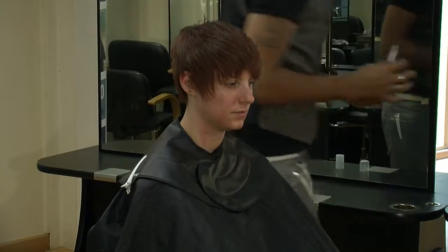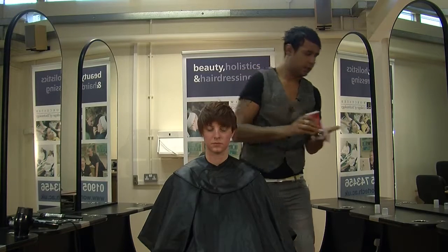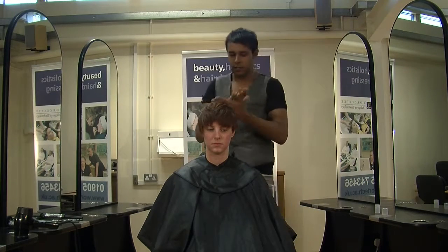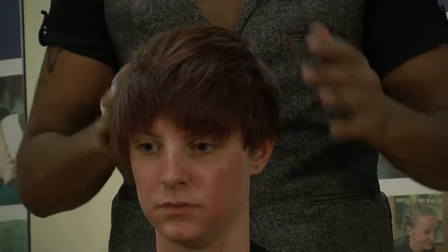Just to finish it off, I'm going to use a little bit of Joico Moulding Clay, and that'll just enhance the texture that I've just put in.